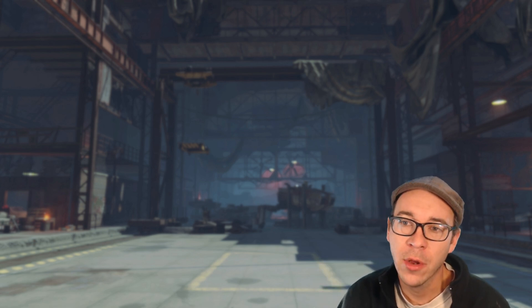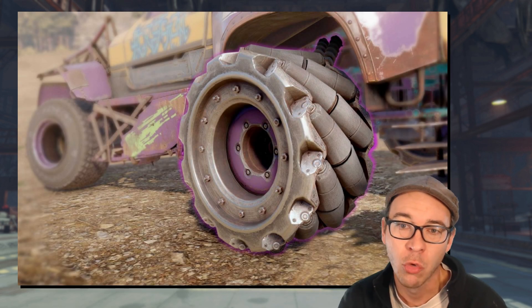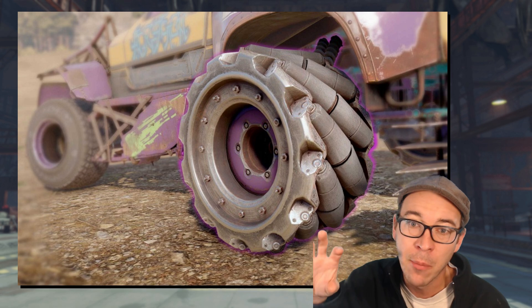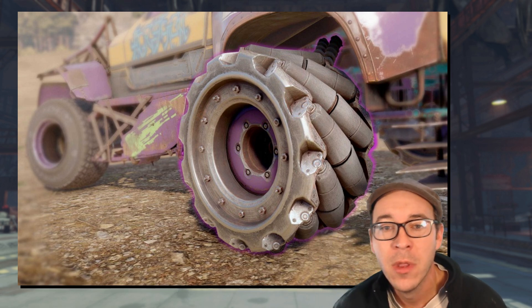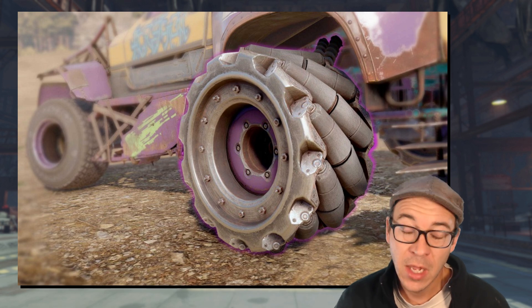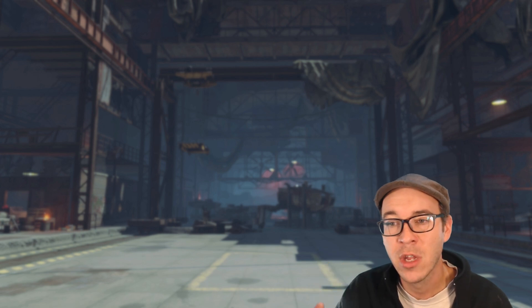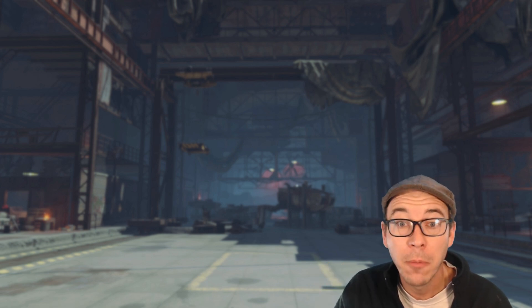Today we are going to talk about the new wheel we're getting in Crossout — not the negative camber wheel, the one we're all excited about. Big thank you to GoToHello for doing the intro to this video, but also helping me break down the different kinds of omni-wheels that there are.